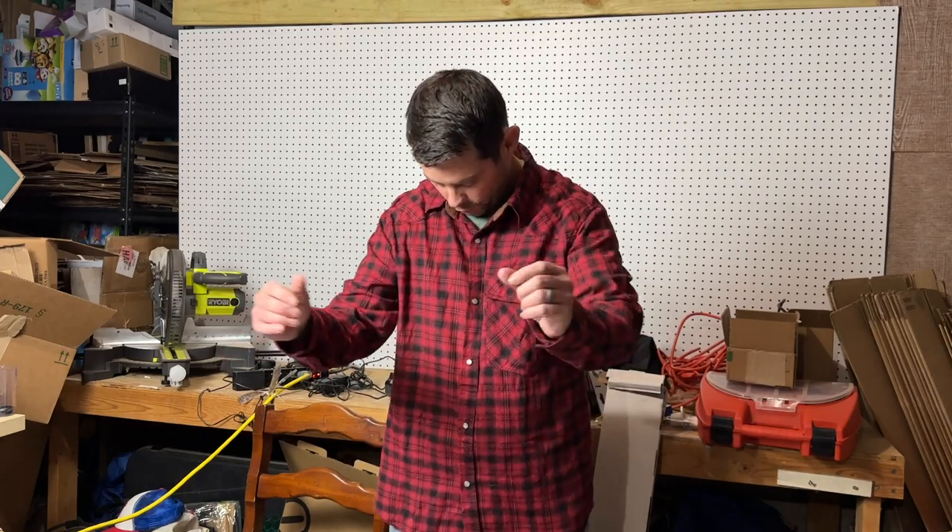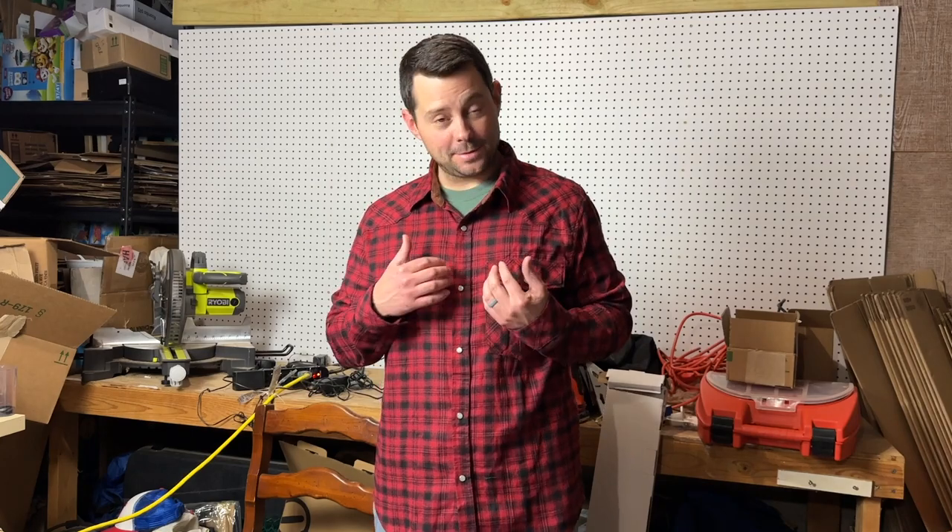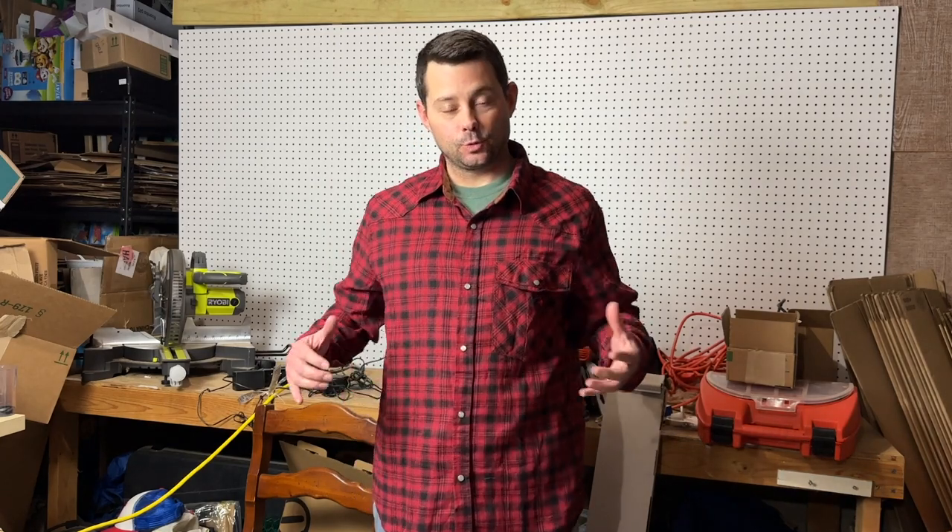Hey guys, in today's review, I'm going to talk about this cool shirt right here that someone sent to me to check out. I think it looks really cool. I like the pearl snaps — that's really nice. I also like the color. The red and black looks really good.